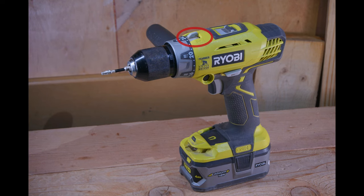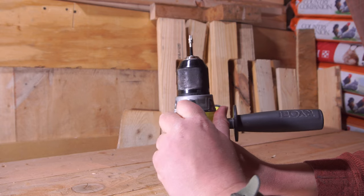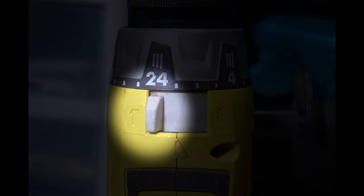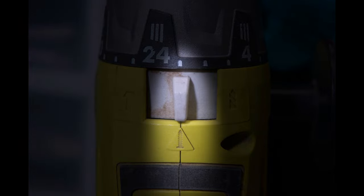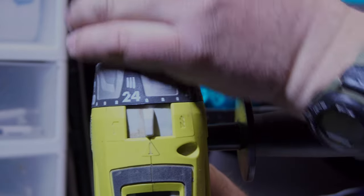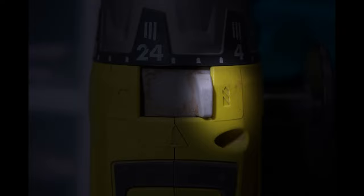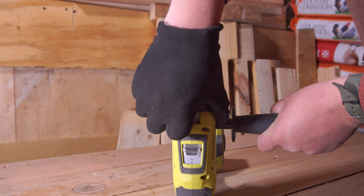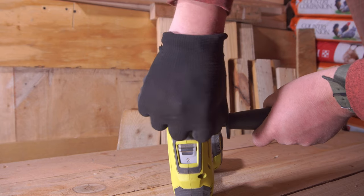Next up we have the mode selector switch, located at the top of the tool — basically a fin-shaped selector. The hammer function position is furthest to the left, used for drilling into concrete or other hard substances. The middle position is for screws or fasteners, and this is the only position where the clutch actually works — so if you're using a delicate fastener, always keep it in the center mode. The position all the way to the right is your standard drilling without the hammer function. The selector switch is functional and fairly easy to access with bare fingers or gloves, though it is rather stiff — about the same stiffness as the speed selector switch.